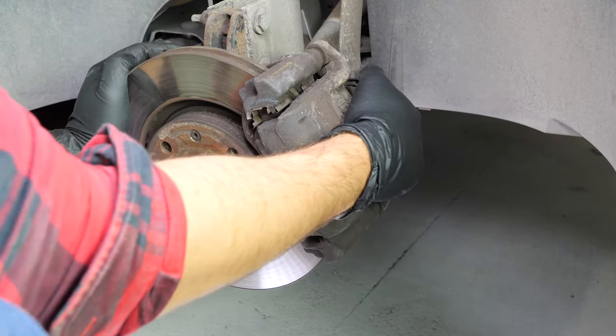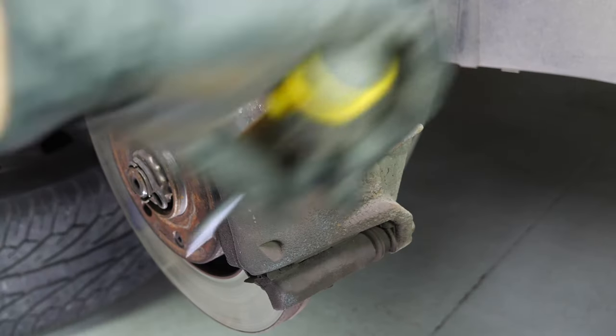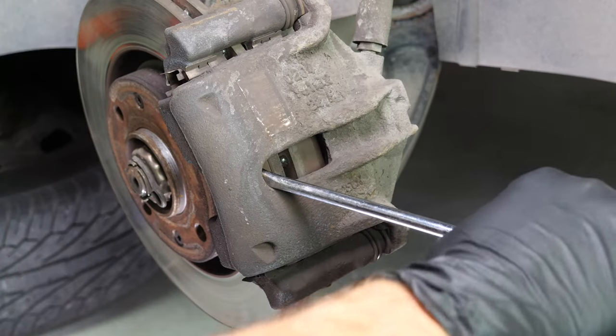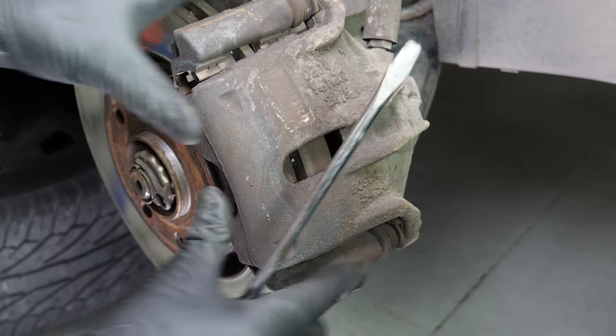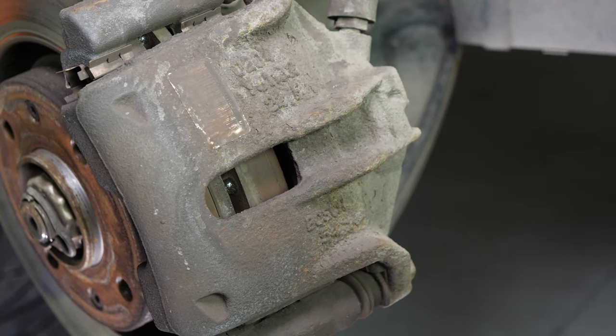Turn the disc outwards — this will facilitate the process. Insert a flathead screwdriver to the outer extremity of the oblong hole located on the front of the brake caliper. Lift it off using the screwdriver as a lever by pulling it towards you. Don't hesitate to push the screwdriver further in once the space between the pad and the caliper allows. Ensure that you have pushed the piston in as far as possible before moving on to the next operation.